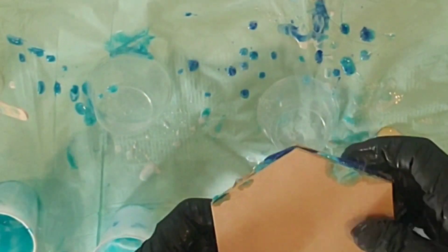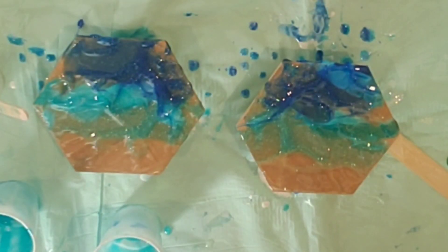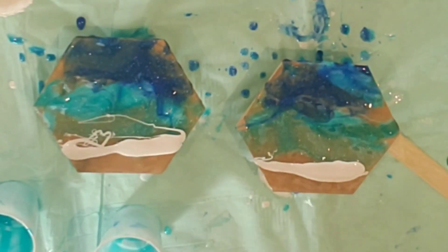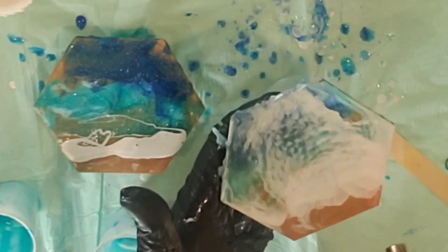If you want to play around with making your lacing, this is a really good way to do it. Just be careful, don't burn yourself when you're using your heat gun because it's kind of tricky. These two I smashed together because I didn't have a whole lot of color left, so I just put them on there and smashed them together to see how that works out.